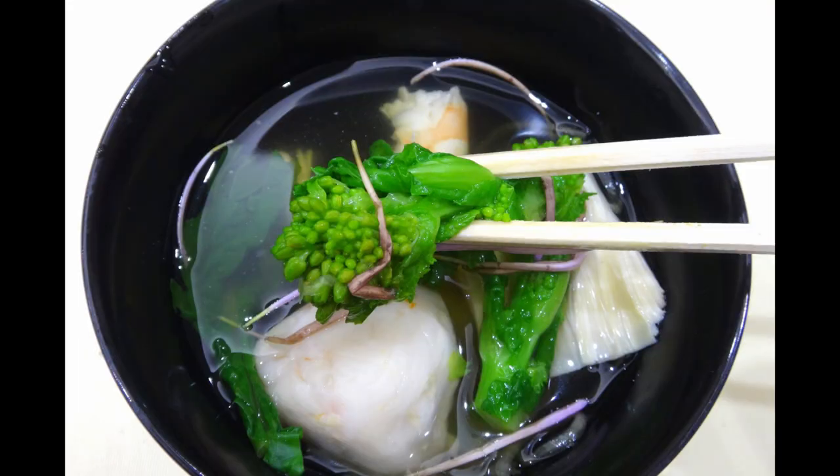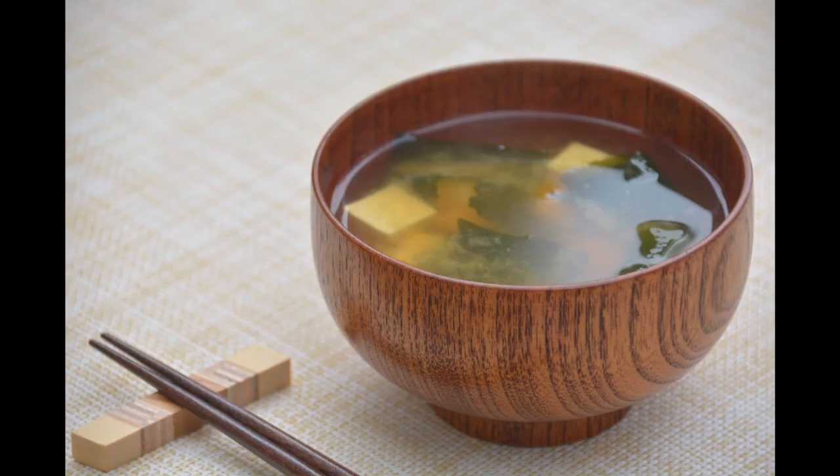I'm going to be making two types of dashi. The first dashi is used for a simple soup called osuimono, and the second dashi is used for miso soup and various other dishes. So today, I'll explain how to make these two types of soup stock. Let's go!